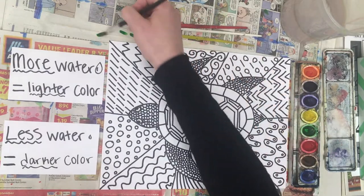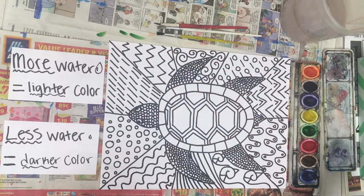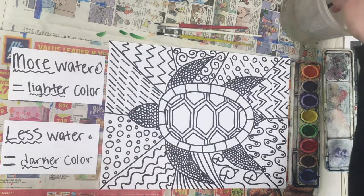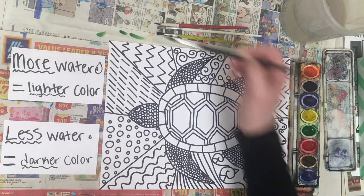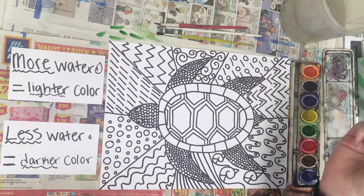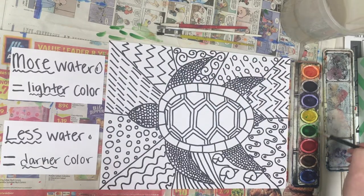I use the newspaper to kind of test it out. These get thrown away at the end — they're just to help cover your table. So if I want a lighter green, I'm going to add more water. I dip it a few times to make the paint more watery, and that will make a lighter, more watery green. It's up to you — it depends on what you want it to look like.